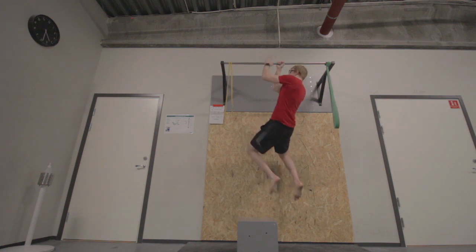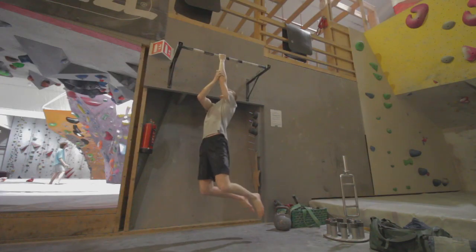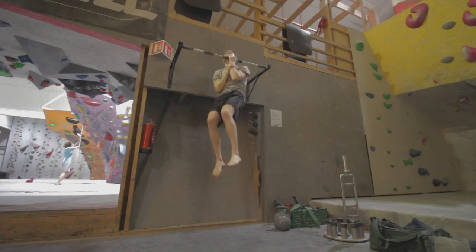After that, I did a few reps of 1.5-arm asymmetrical pull-ups — I did a small video on those. However, in hindsight, I've seen that this wasn't necessarily the best exercise. Rather than doing the entire range, it would have been better to focus more specifically on where I was weak, like I did with the 90-degree holds, instead of going through the full range with assistance.